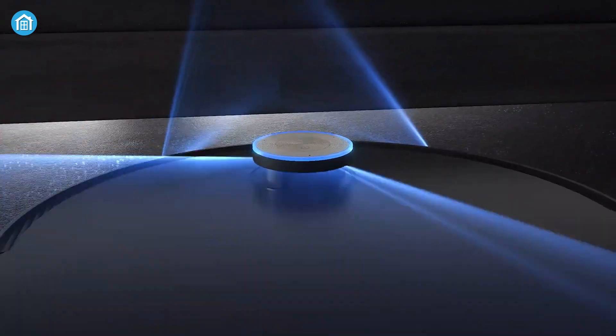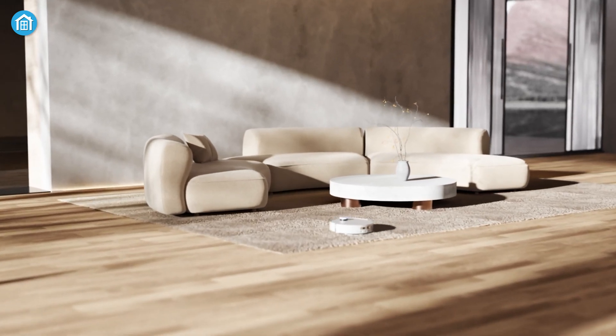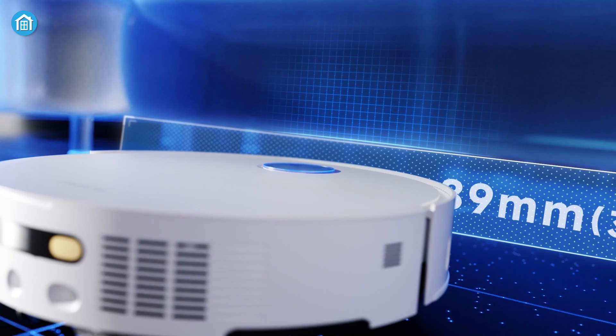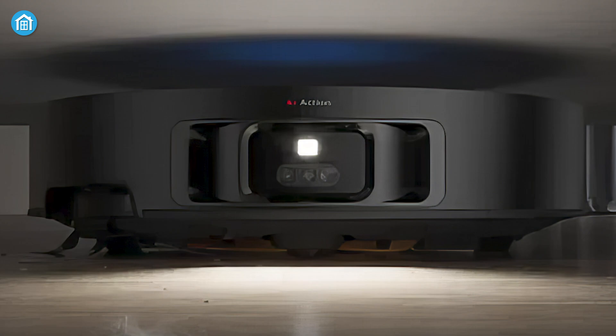Another innovation in the X50 Ultra is the VersaLift Retractable LiDAR. This retractable LiDAR system lowers the vacuum's profile to fit under tight spaces, which is perfect for homes with low-clearance furniture. It can now get into areas that were typically off-limits for other robot vacuums, ensuring a more thorough cleaning.